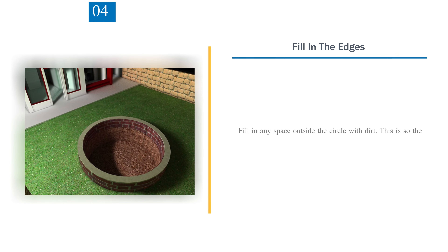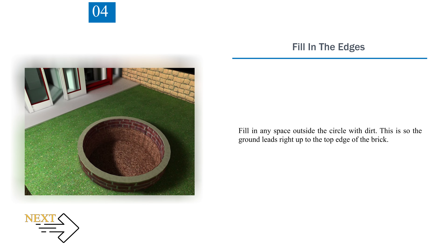Step 4 — Fill In The Edges. Fill in any space outside the circle with dirt. This is so the ground leads right up to the top edge of the brick.